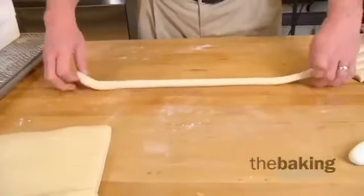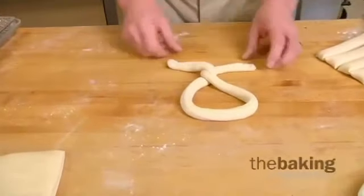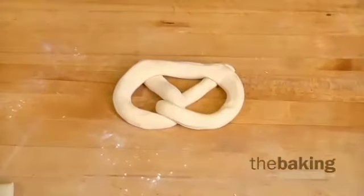The proper way to tie a pretzel is to bring it around in a loop, bring it over itself one time, and then bring it back and flip it over so that the points are on the bottom and you get a perfectly formed pretzel.